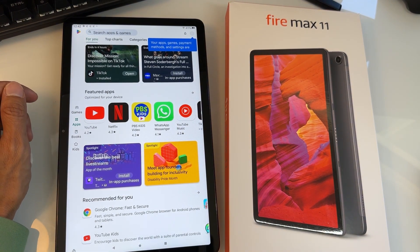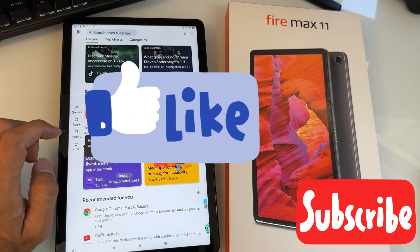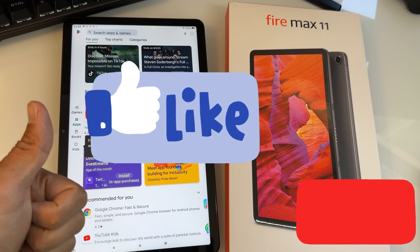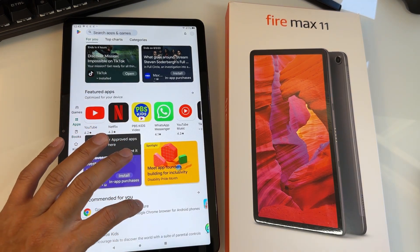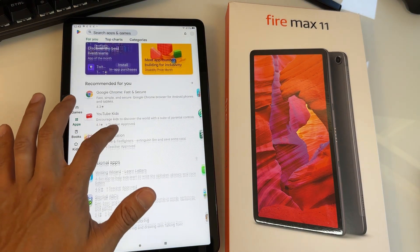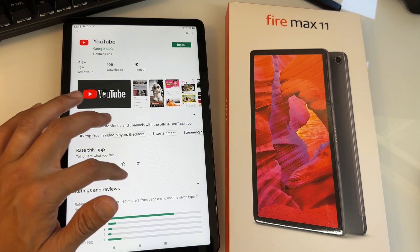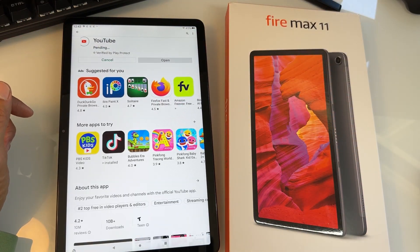Congratulations if you made it this far! Comment below if you have any problems or questions. Please give this video a like, as it helps me make more videos and helps YouTube recommend this to other people who need to install Google Play Store on their tablet. You now have the regular YouTube app — you can install it right now. Pretty nice to have Google Play Store on this.